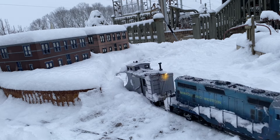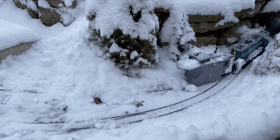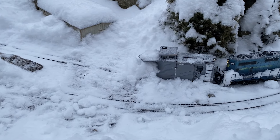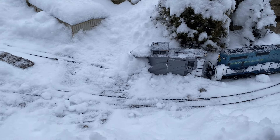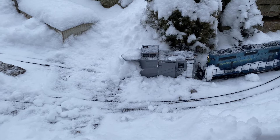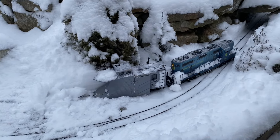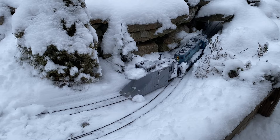I went through last night before it started snowing and sprayed some silicone lubricant on some of the turnouts, hoping they wouldn't get packed with snow. Right here I had to try twice and it didn't work. I finally figured out that a log from the sawmill had migrated down onto the tracks. Once I moved the log, I was able to push through.